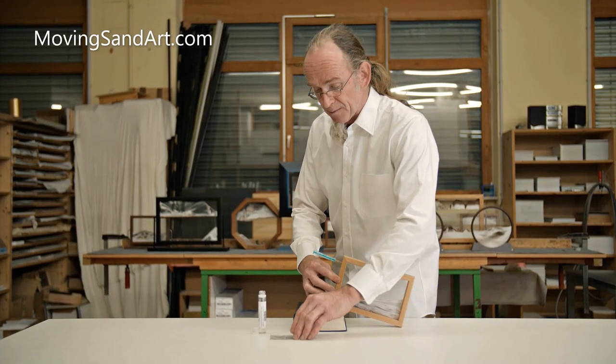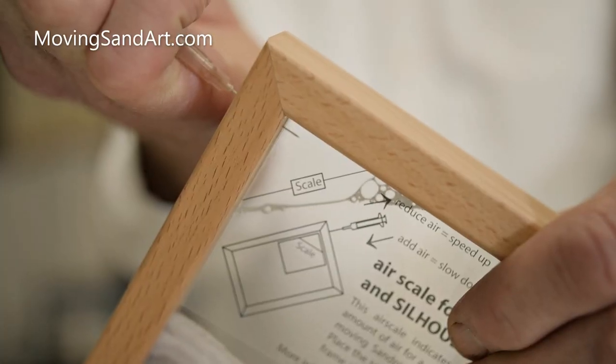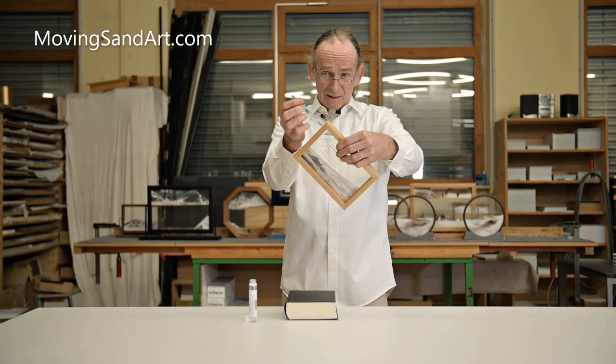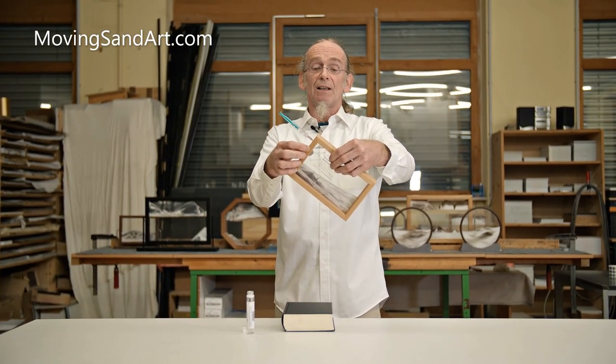Next step, take the airscale, adjust it as explained before and take out the air. And you see, the same amount of air you take out.